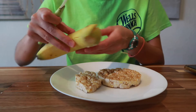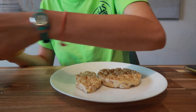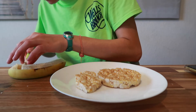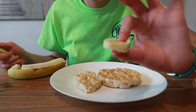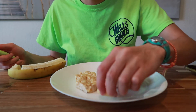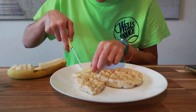Now grab a banana, peel it, and you are going to make slices. You want them to be about this thick, but of course it depends on your preference. Then cut those slices in half.